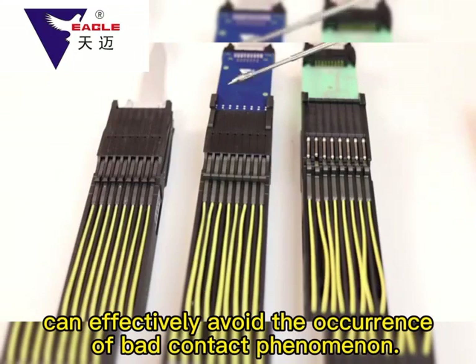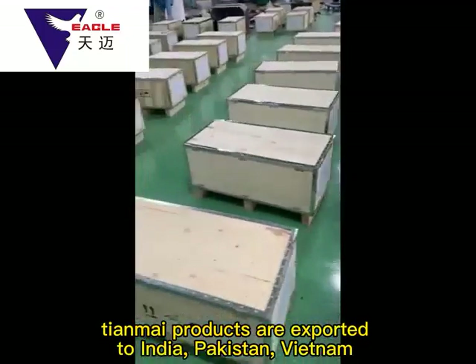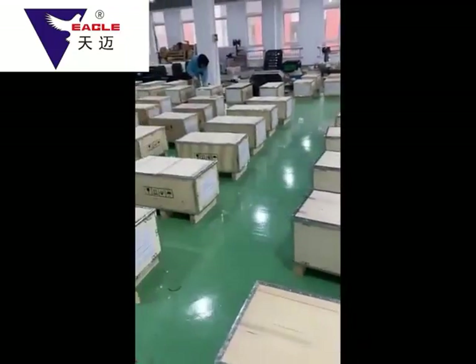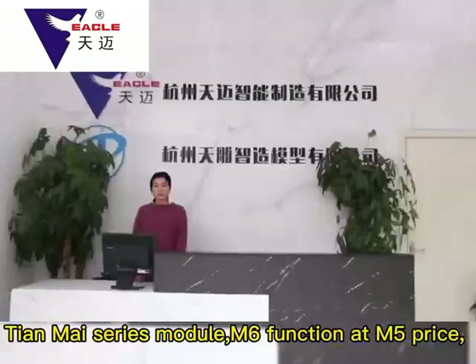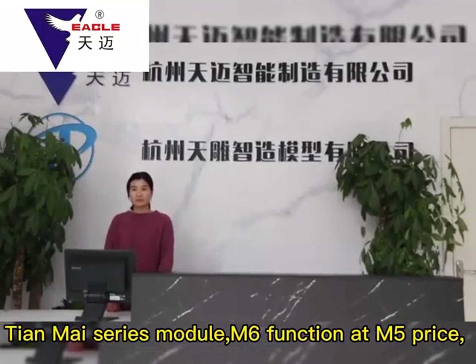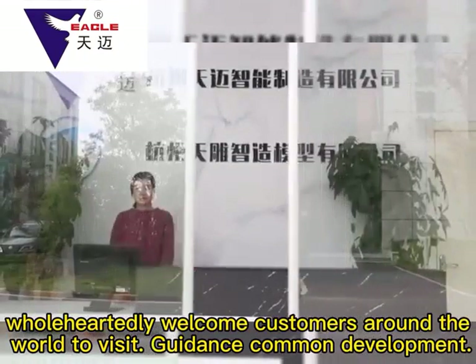Tianmai Module's 3-surface contact design can effectively avoid bad contact phenomena. Because of its stable and reliable quality, Tianmai products are exported to India, Pakistan, Vietnam, and other Southeast Asian countries — more than 1,000 sets per year. Tianmai wholeheartedly welcomes customers around the world to visit, provide guidance, and pursue common development. Thank you.